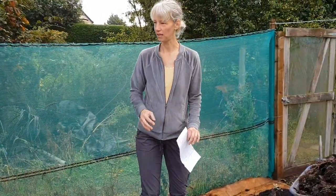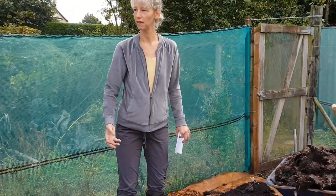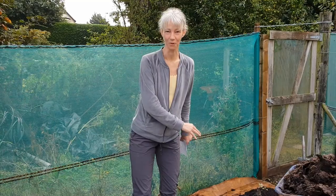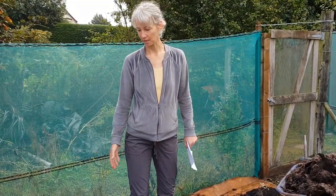The health of the soil is incredible because once the cardboard breaks down in about six weeks, the worms then start to move everything and they aerate the soil. And you can plant straight away — you don't have to wait for anything. Which is the magic of it.